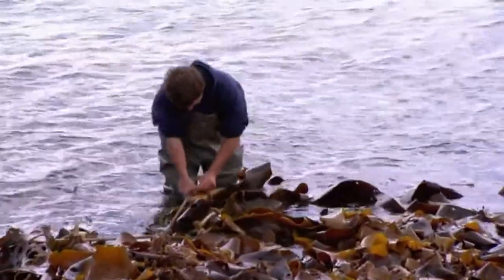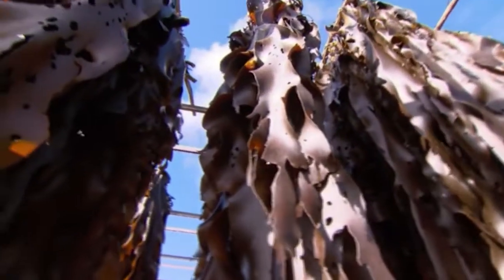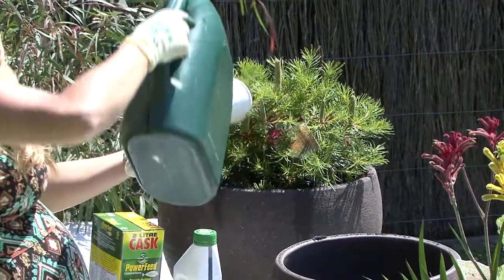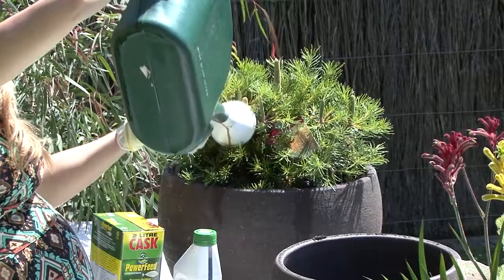It's a seaweed based plant tonic which stimulates root development and promotes spectacular growth and flowers. It also builds resistance to drought, frost, pest and disease.